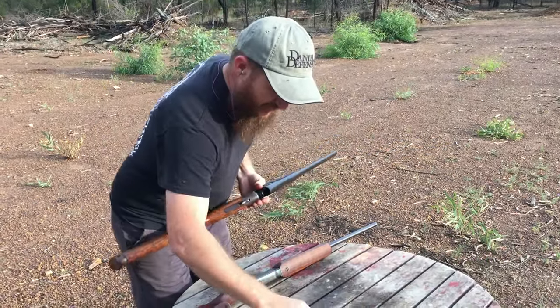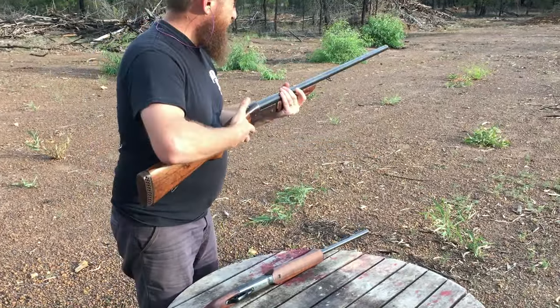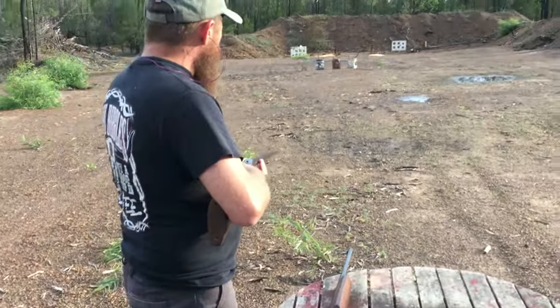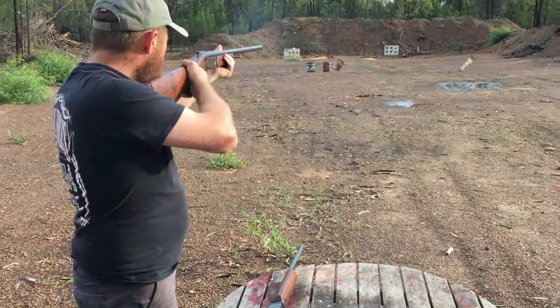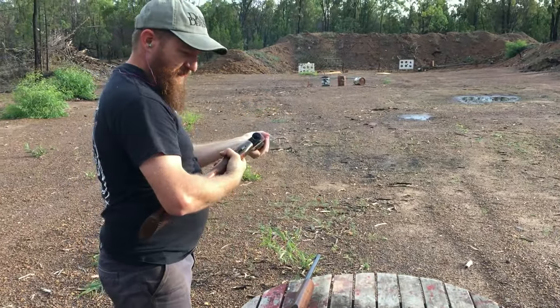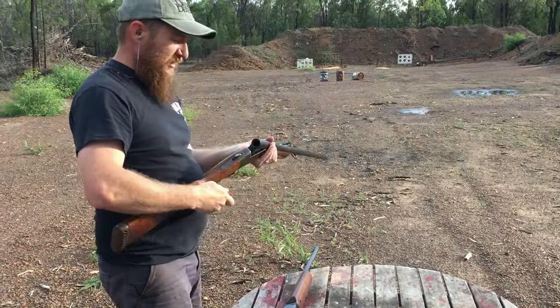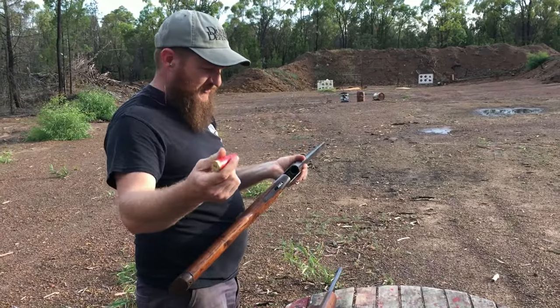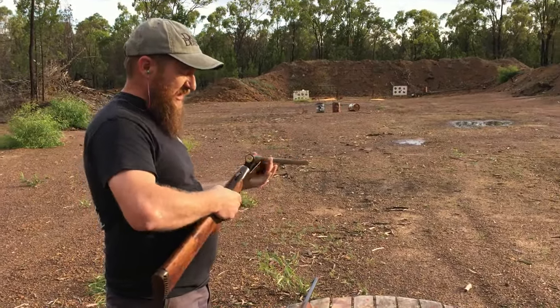We've got some six-shot here and a whole heap of slugs, so we'll take a few shots and put a few into some of these drums that are just down close to begin with. Knocked that one flying straight away. As you saw, this has an ejector — you open up the gun and the empty cartridge, the empty shell, comes flying out the back.